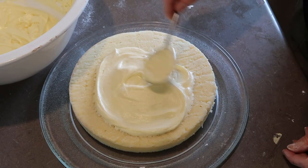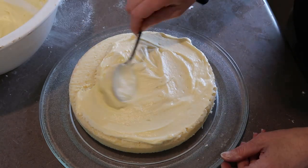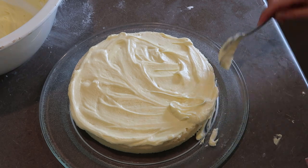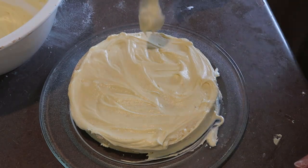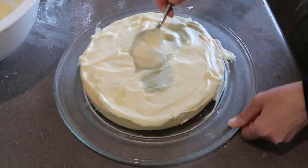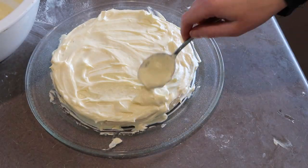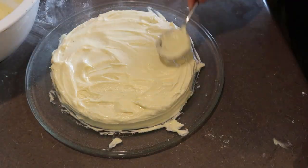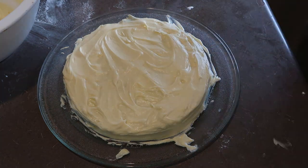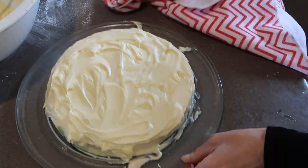If your buttercream is a bit stiff and you want it a bit runnier, you can add a bit of cream or milk into the mixture. On the flip side, if it is a little bit on the runny side, you can add a teaspoon of cornflour or cornstarch, or just a little sprinkle of flour. You can smooth it out, but I kind of like it swirly. Wipe the plate so it looks like you didn't make a great big mess.